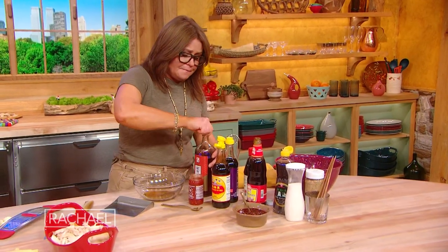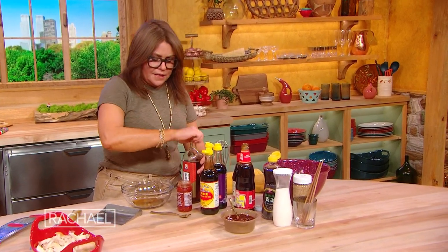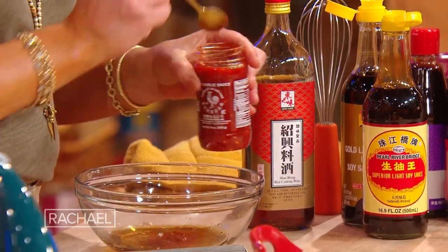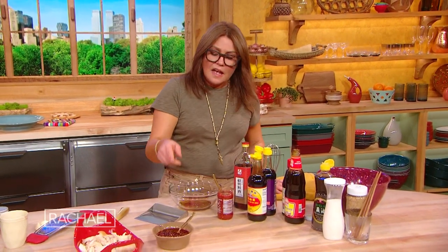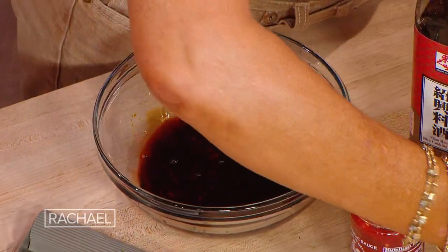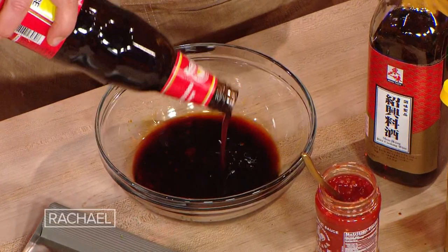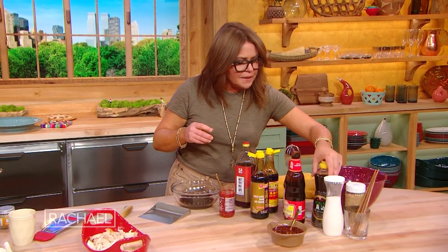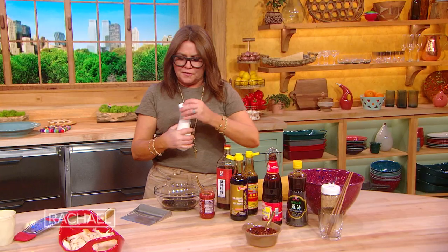Now if you want this extra hot, you can do one or two or both of these things. You can add a little chili garlic sauce to the sauce itself — a spoonful of that. I'm also obsessed with this chili oil; it's nice and crispy. A tablespoon each of light and dark soy. Then your choice of a tablespoon of oyster sauce or hoisin — about a tablespoon of that as well. And about the same amount of toasted sesame oil, and a little sprinkle of sugar.